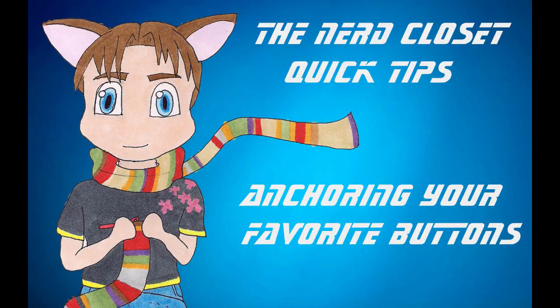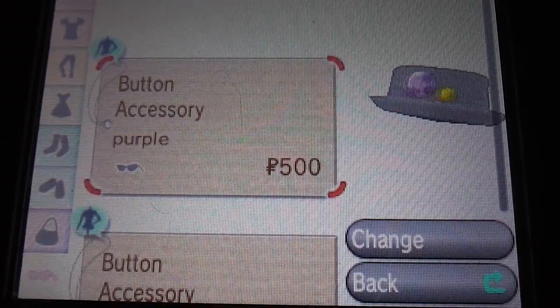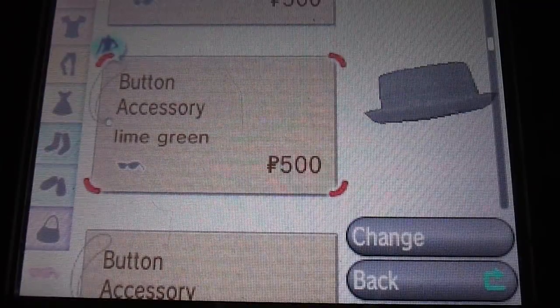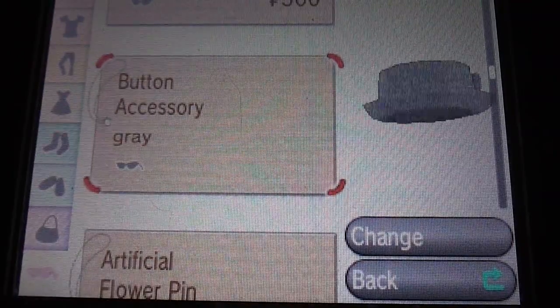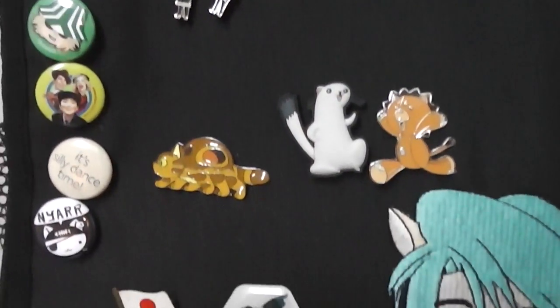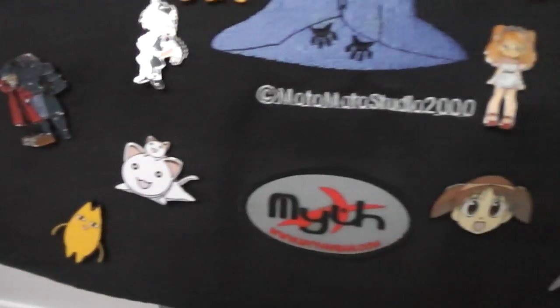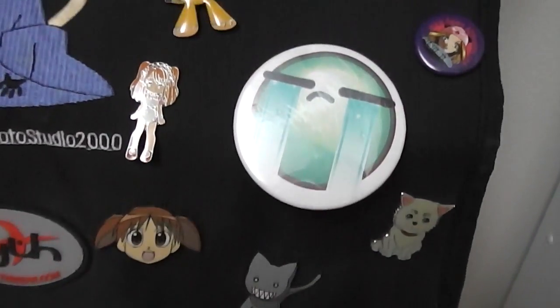Hey guys! Thanks for tuning in to another Nerd Closet Quick Tip! There are several anime characters that have iconic buttons that make them instantly recognizable. Pins and buttons are also a staple of the artist alleys at conventions. These simple accents are great ways to express yourself, but they can also be easily lost.